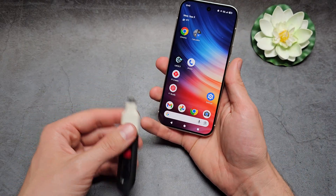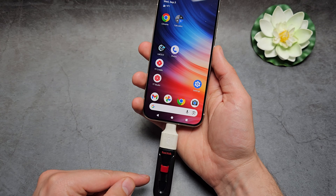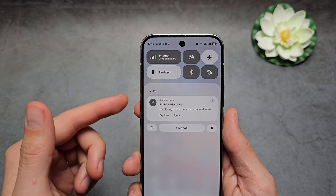Simply plug the adapter in. You can also get a flash drive that already comes with Type-C. After a couple of seconds, your phone will detect it. If you swipe down, you can see it found the drive.